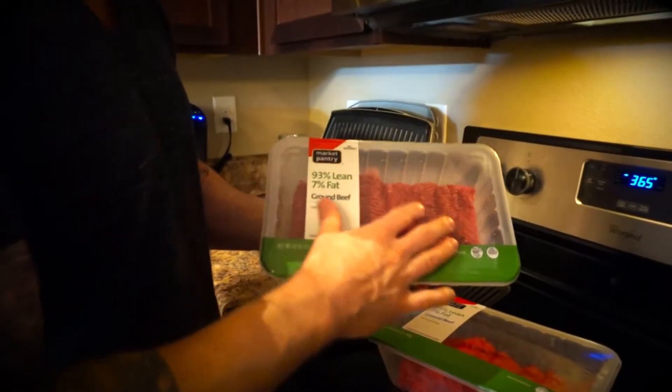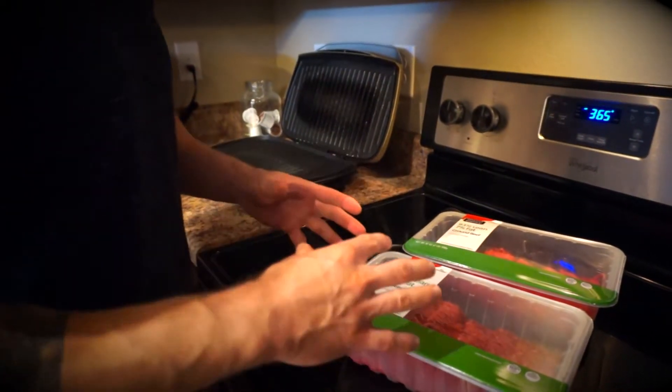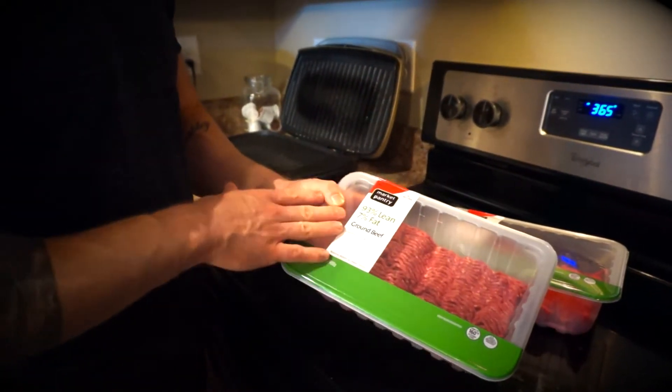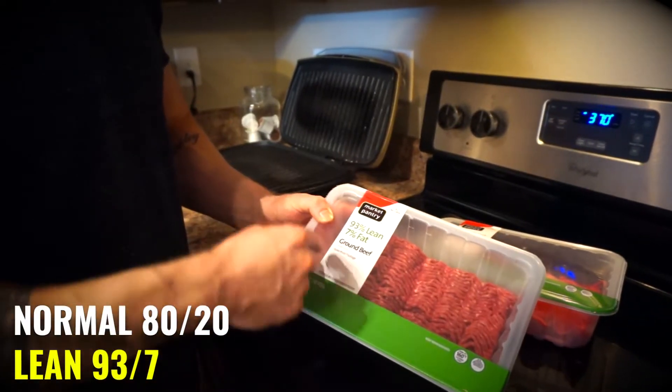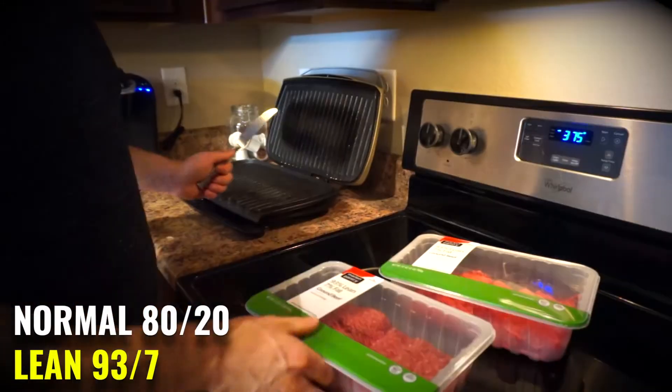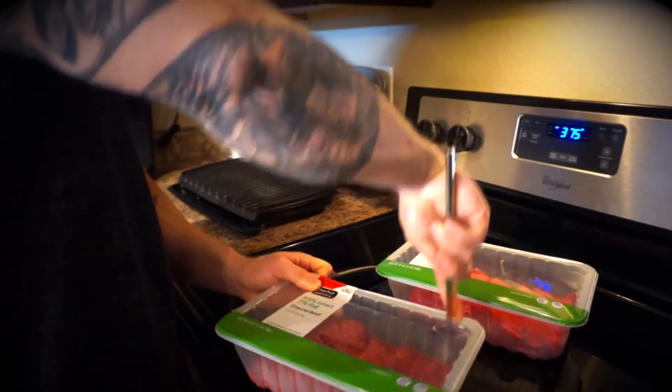Here's the beef I'm using — I got this at Target. Any of your grocery stores are going to have very similar types of beef. Normally I'm doing the 80% lean to save money, but right now, summertime, we're doing the 93% lean. It's a little pricier, but it's worth it to go for that extra lean amount of beef.